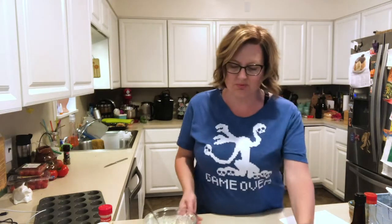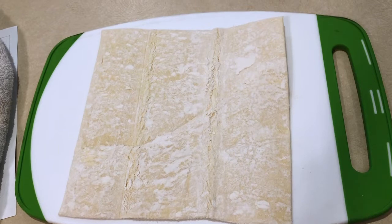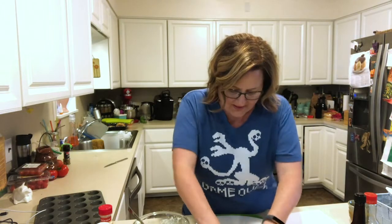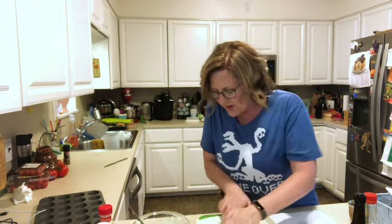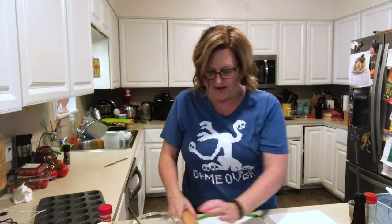So I'm supposed to roll this out to a 10 by 15 rectangle, only I don't understand measurements, so I don't know what that means. I'm just going to use some elbow grease and get this rolled out, and then you cut it into squares. Got the pizza cutter. And you put it in the mini muffin tin, and then you top it with your stuff.